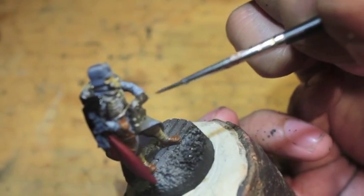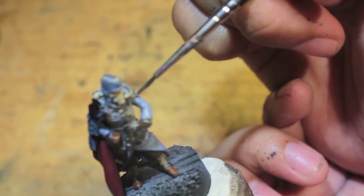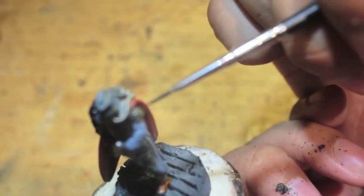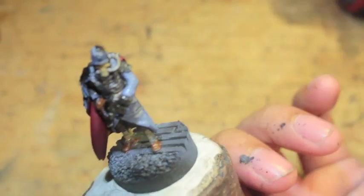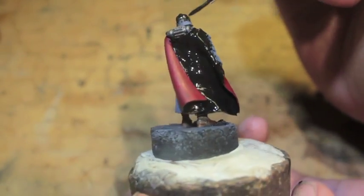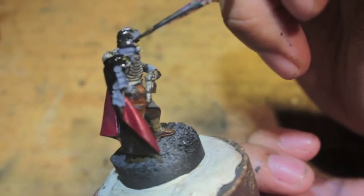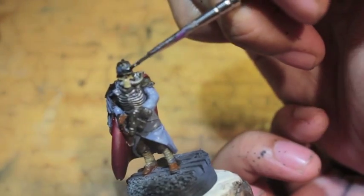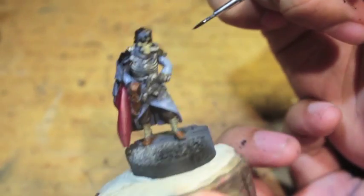What I'm doing now is mixing the Leadbelcher and the Abaddon Black to get a dark iron kind of effect. I want to say it's about maybe two to three times as much black as Leadbelcher — you don't want to see too much silver, but you don't want it to be straight black either; you want that kind of silver metallic shine to it. There's a little balance you want to achieve, and that's kind of just my recipe. Trial and error and experimentation will help you find the amount that's right for you.